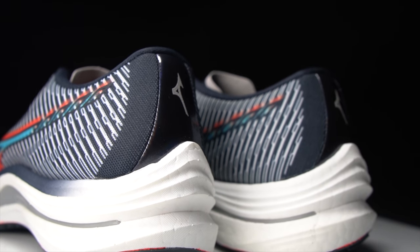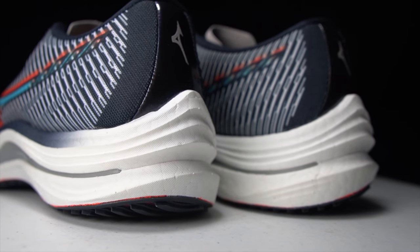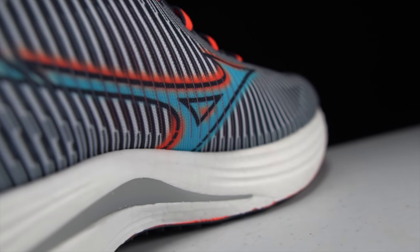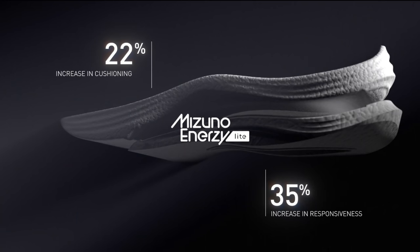First, let's go over some specs. This $180 shoe has a 38 millimeter stack height with an 8 millimeter drop, giving us 30 millimeters of stack height in the forefoot. And that midsole is comprised of two things. We've got Mizuno's latest midsole foam technology with Mizuno Enerzy Lite foam, which is a new iteration of the Mizuno Enerzy foam that they introduced last year. This year's version is lighter and is supposed to provide more responsiveness. There's also still a wave plate in here.